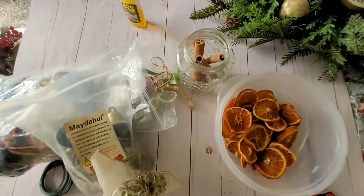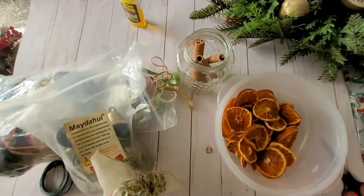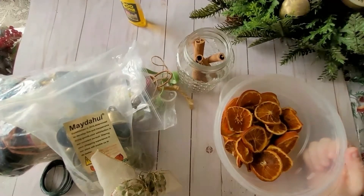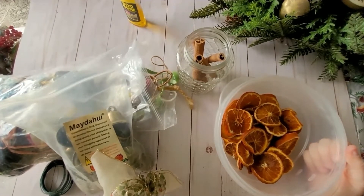Next up I'm going to be making some ornaments. I went ahead and dried some oranges, so I'll go ahead and play the clip showing you how to do that.